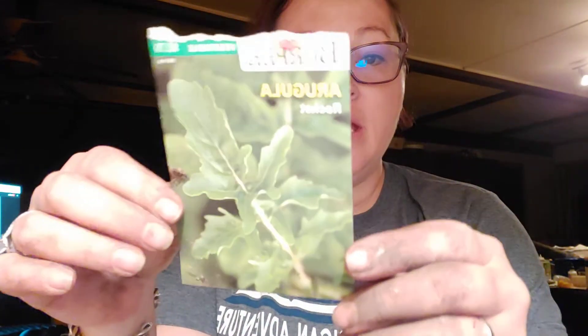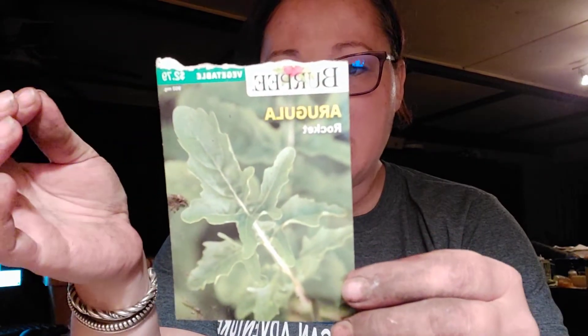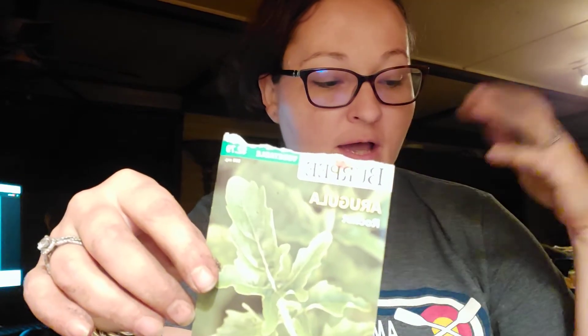Back to the lettuces — my husband is a fan of arugula. It's not a huge favorite to me because it has such a robust and peppery flavor that I find it's good in small quantities. But it is good mixed with other types of lettuce, so we'll probably end up doing lettuce bundles that have some arugula and some of these other kinds that we're growing as well.